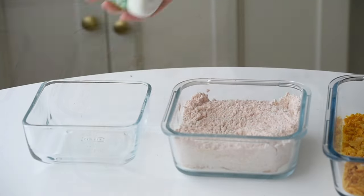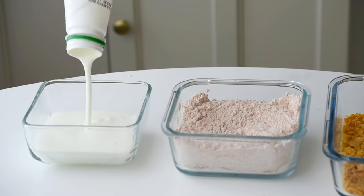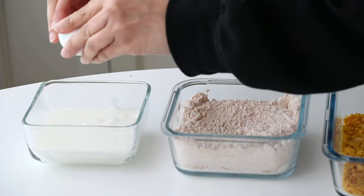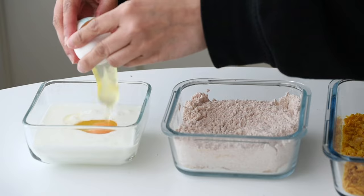Now onto our third bowl where we'll prepare the wet mixture. I used buttermilk — I get asked a lot what buttermilk is. I used fresh leban, that's buttermilk. I've added fresh leban and two eggs and whisked everything together until smooth.